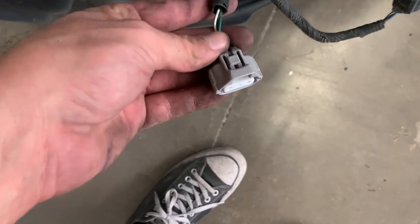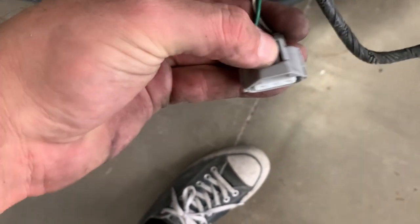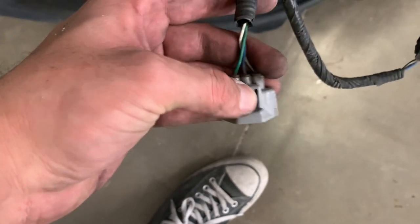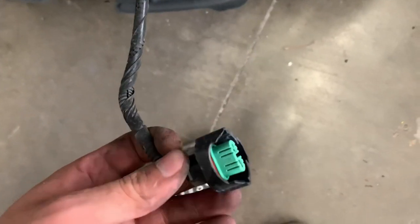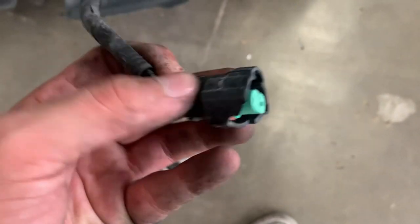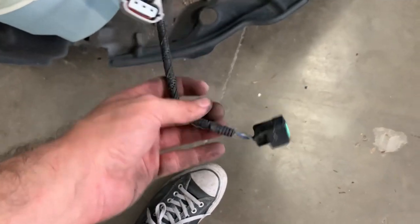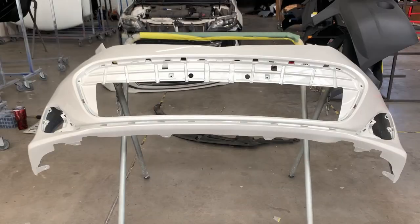To unplug them, push down on this tab right here — sometimes it's really stiff, especially on older cars. Second one — push down right where my thumb is, then just pull it out. If you can't get it out and you're not strong enough, you can use a flathead.